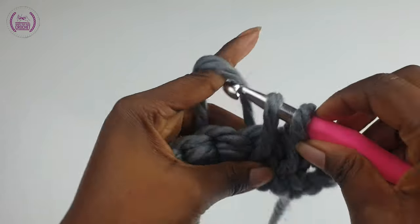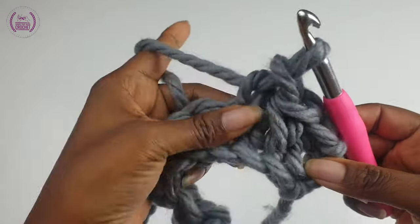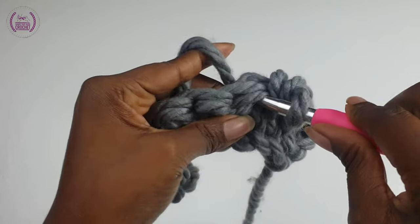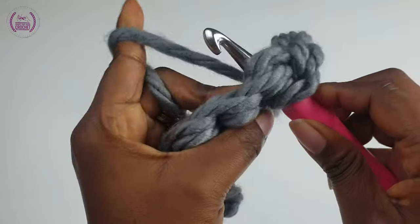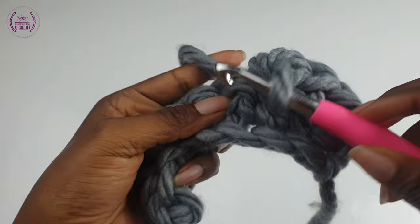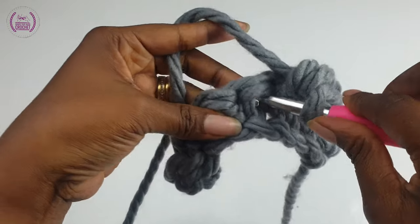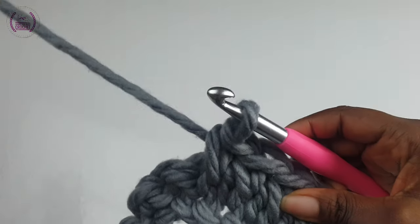Make another single crochet. This pattern is sometimes called the centered single crochet because you're working into the center of your single crochet. Into the next V leg of your single crochet, make a single crochet, and you carry on all the way down to your very last single crochet.